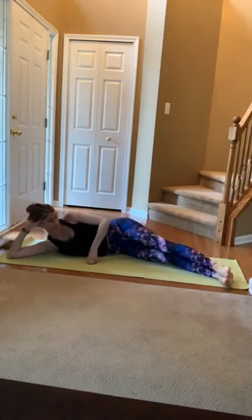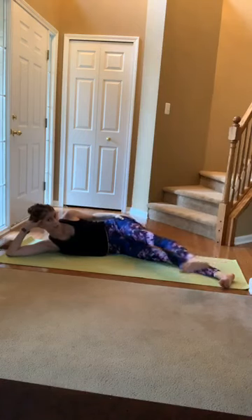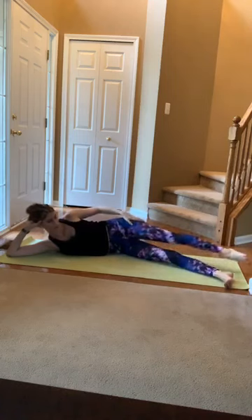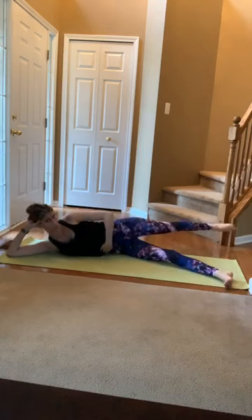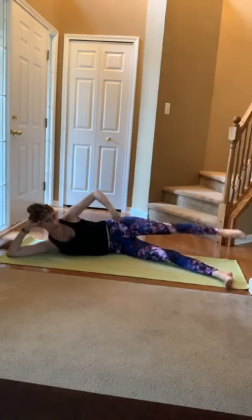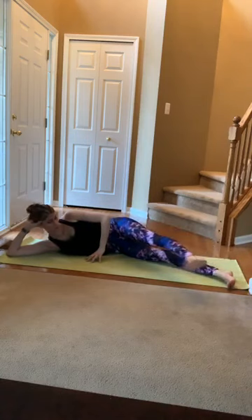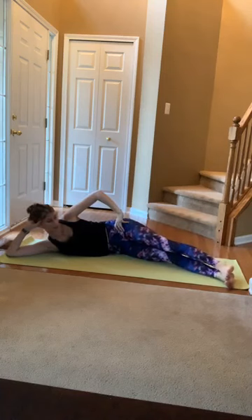Those feet go to that front edge of the bottom corner. From here, flex both feet, lift that top leg — sweep it forward, point behind you. Find that length again. Sweep. Strong through the glute, long through the hip. Strong through that middle. Don't let that top hip roll out to the ceiling — keep it shining forward. If you need extra stability, plant that top hand. Stack onto the bottom foot, lift up and draw those circles.